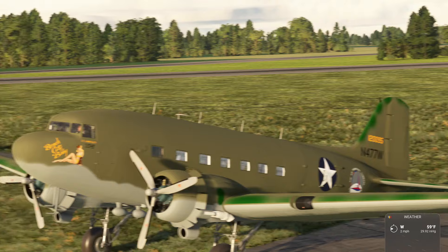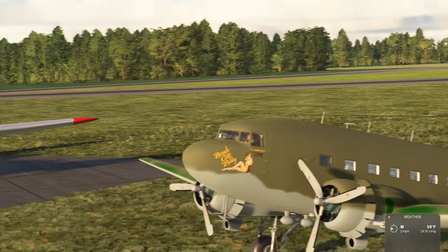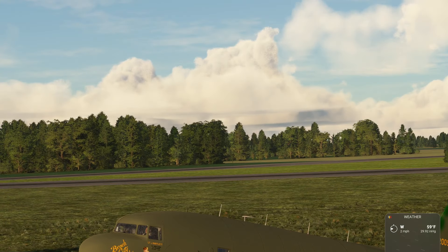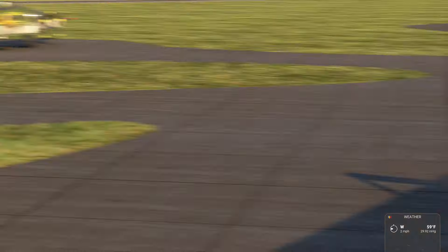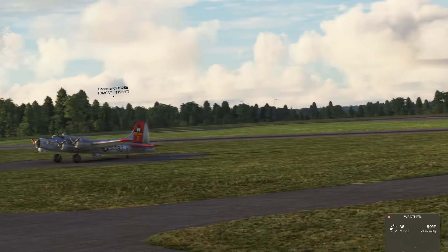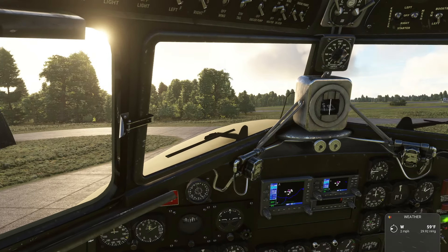That is showcased in Steven Spielberg and Tom Hanks' new series called Masters of the Air. With that said, let's see if we can get the engine started and I'm gonna do a foot circuit. We're gonna take a look around.